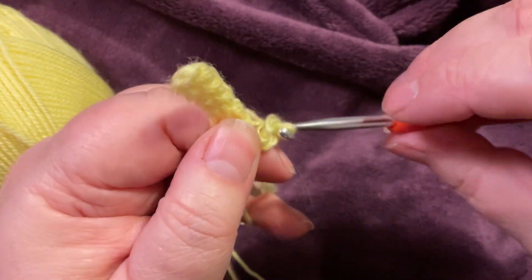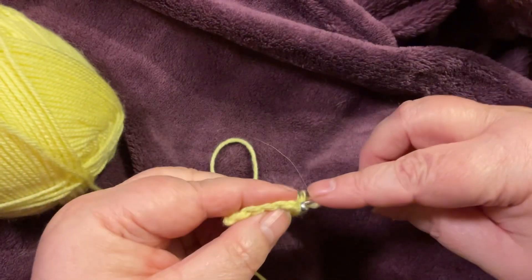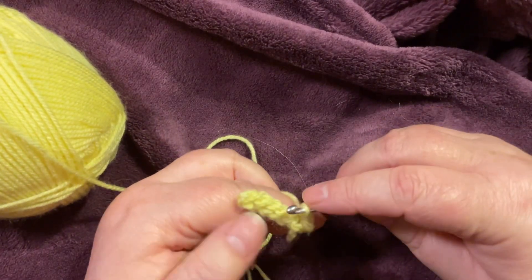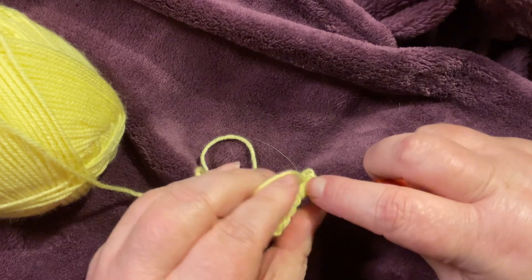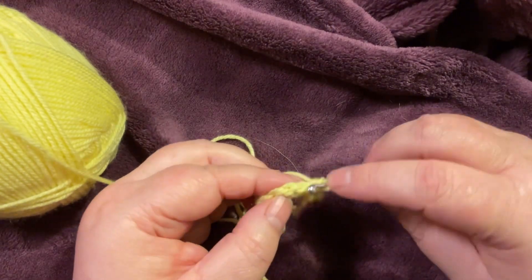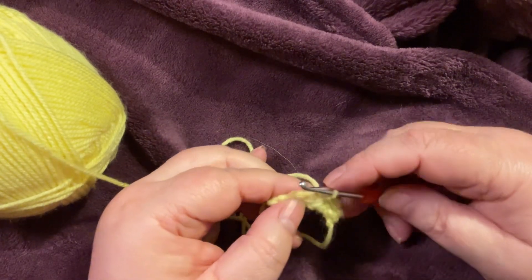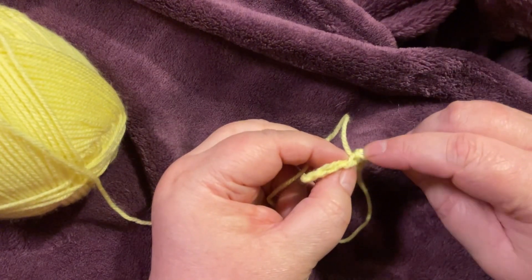Yarn over and then pull through both, remembering not to pull too tight. It takes a bit of adjusting to only be slip stitching when your mind is used to yarn over and pulling through. Even after doing this a few times myself I still find myself going slightly too tight.